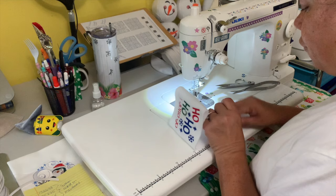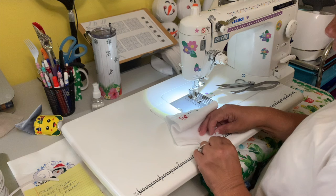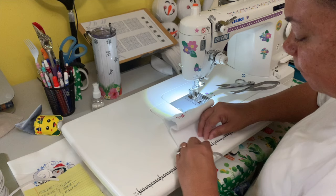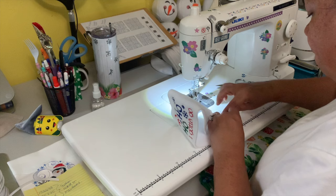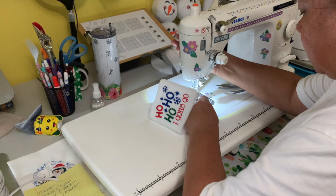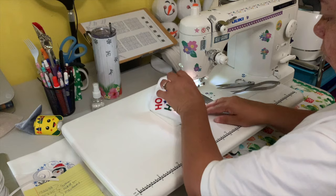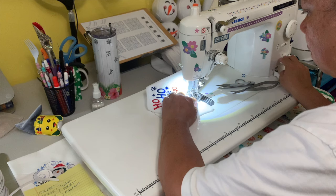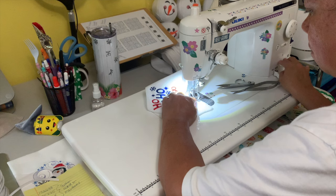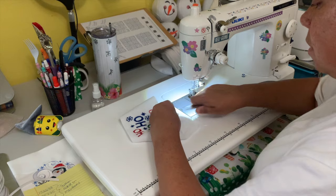Now I'm going to fold this in half to find where the second elastic piece should go — you want them as close to even as possible. I keep it aligned, put the second piece of elastic in, and do the same thing: just go back and forward. There you go — I've got both ends done.